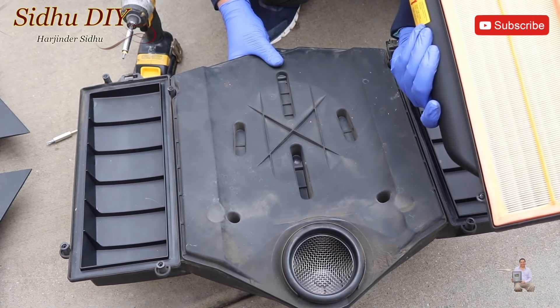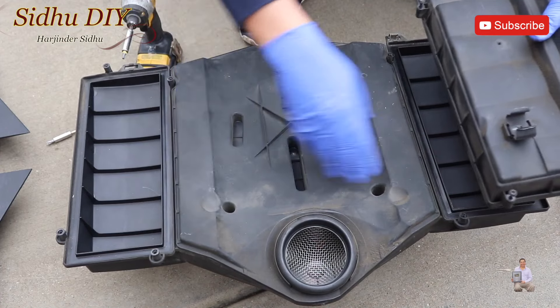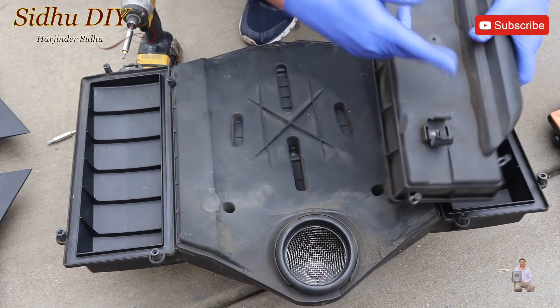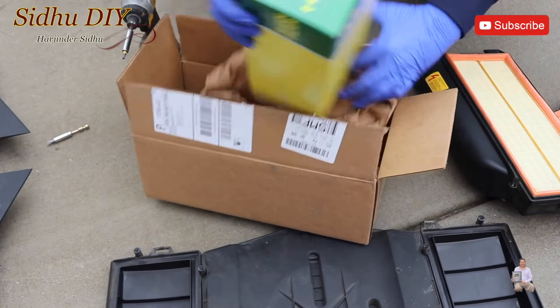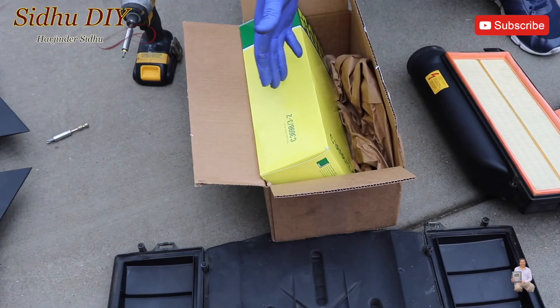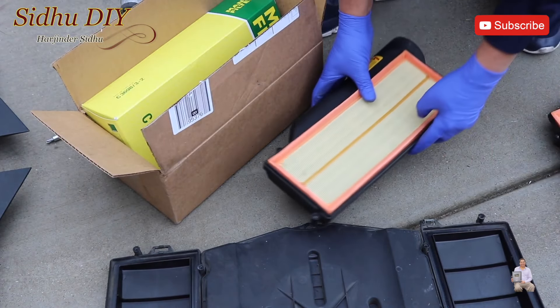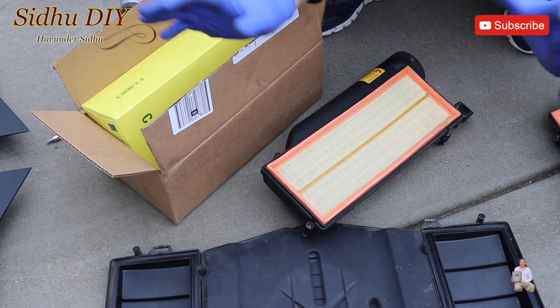This one is brand new also — it's very clean. As a bit of housekeeping, we're going to clean up the bottom and make sure there is no dirt. This is my new filter, but I'm not going to replace it since the existing filters are in pretty good condition and safe to reuse. We're going to put them back.